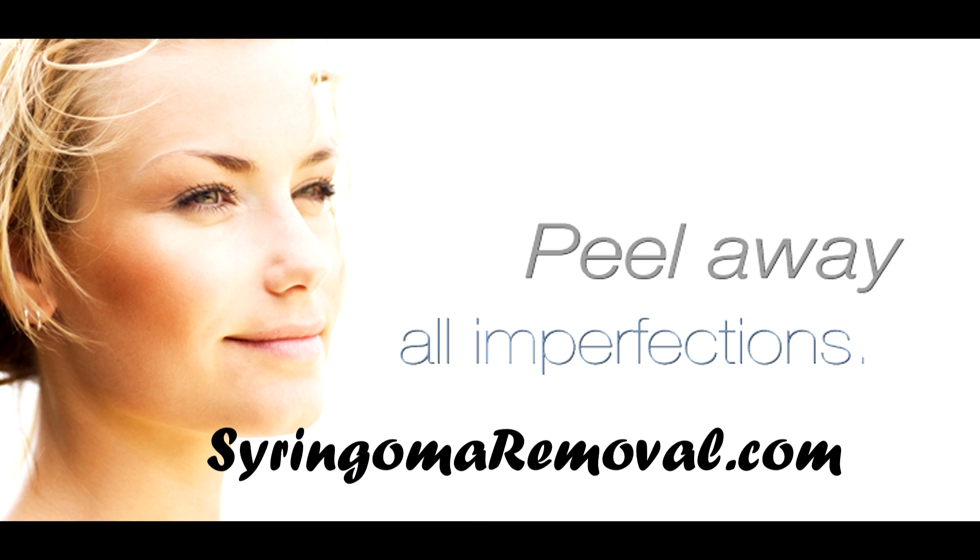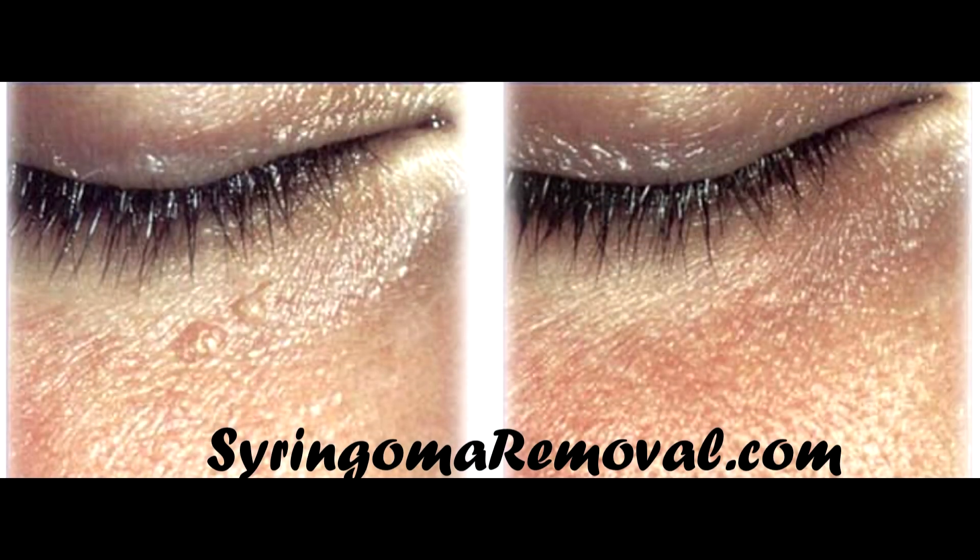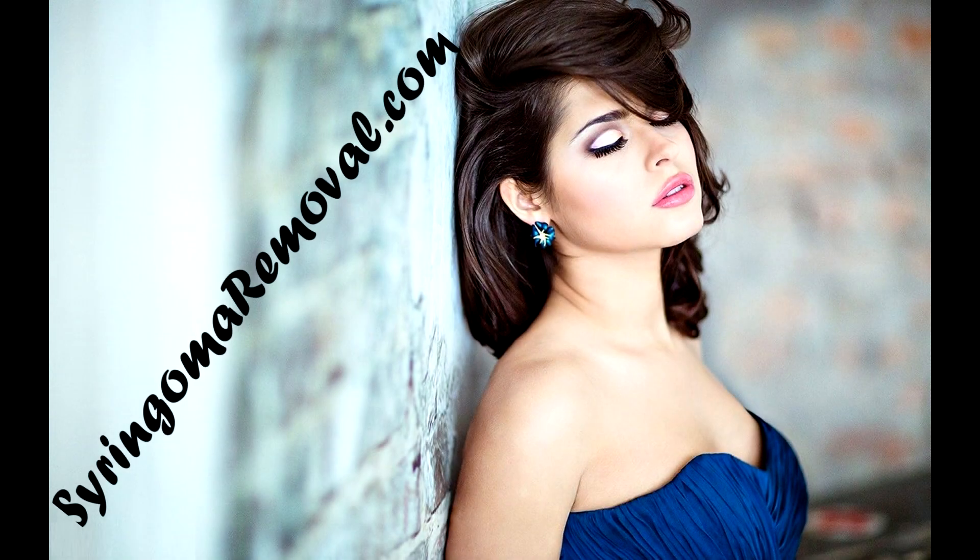On our website, you will find more information about each of these procedures. Thank you for watching. At syringomaremoval.com, removing your syringoma is all we specialize in.